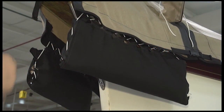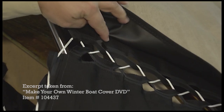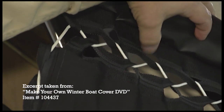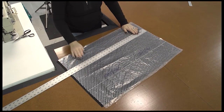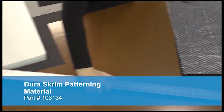Our boat cover is held in place with bags that are filled with sand. These are fabric tubes that we will fill with sand and then lace using the Easy Lace Supreme. We'll be using the Sunbrella Marine Grade fabric for our fabric tube and Dura Scrim pattern material for our sandbag tube.